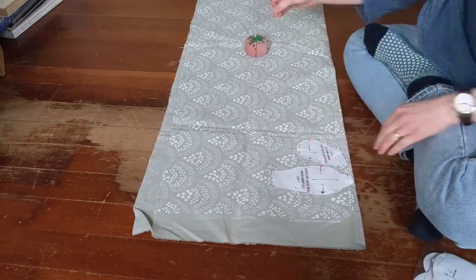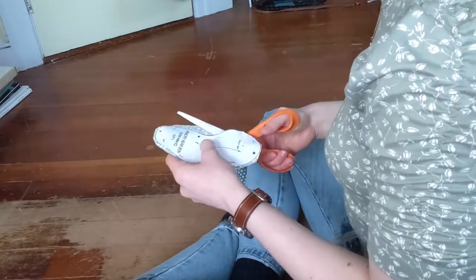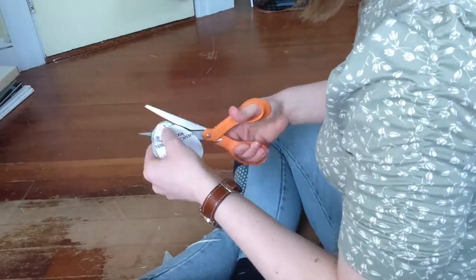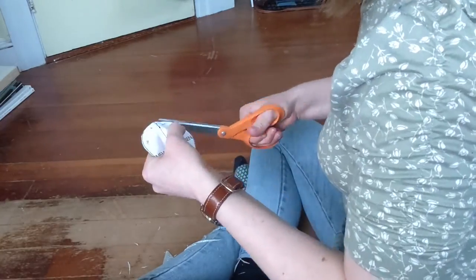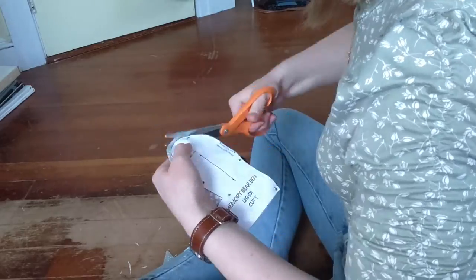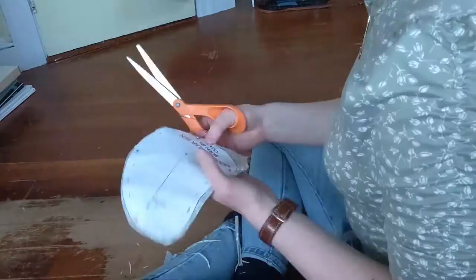Right now I'm pinning down my pattern pieces and getting them ready to cut out. I started sewing these bears at the beginning of quarantine in mid-March. Over the years I've collected lots of fabric that I never knew what to do with, so I decided to put it to good use.